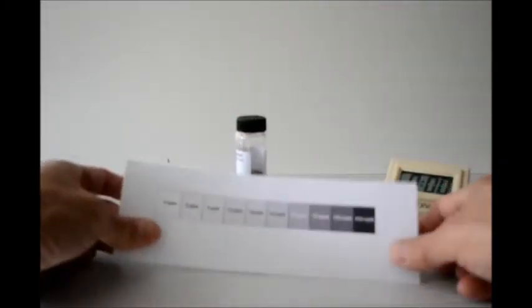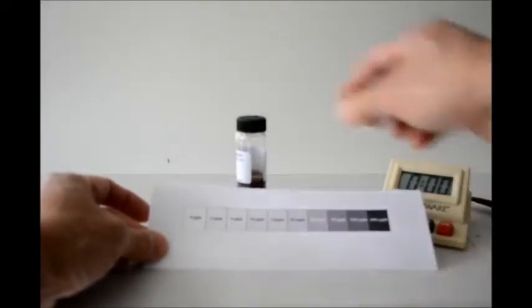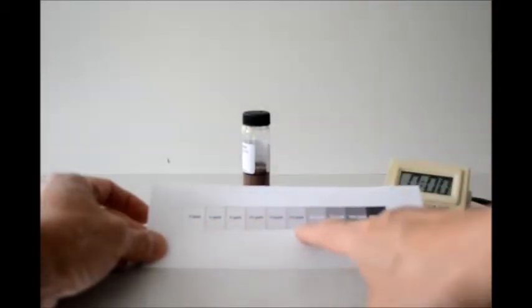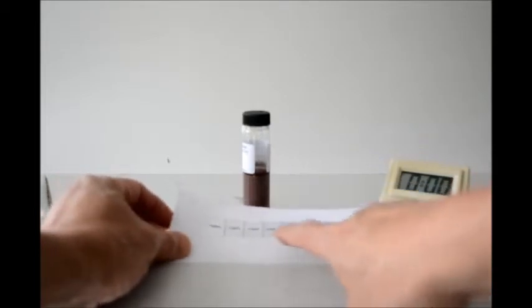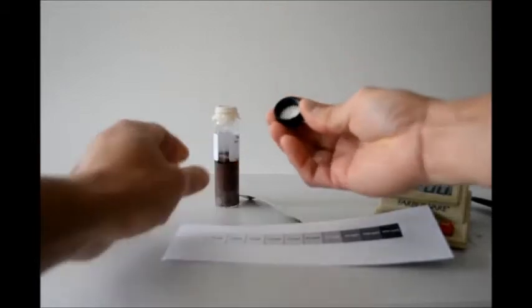I have here a chart to see if there is any arsenic present in the sample — the color will tell us how much arsenic there is. I'm going to unscrew the cap and take a look.